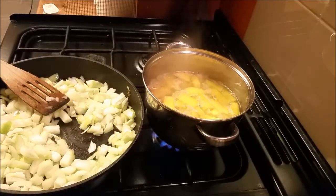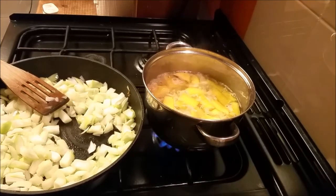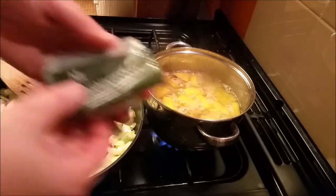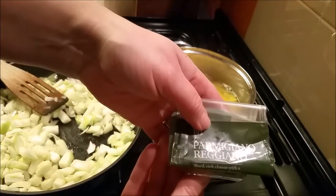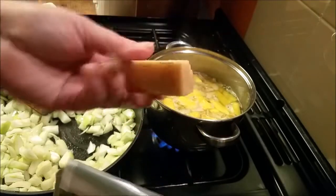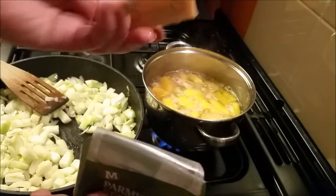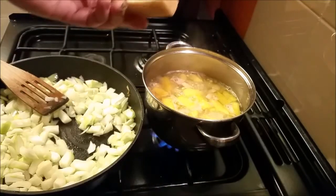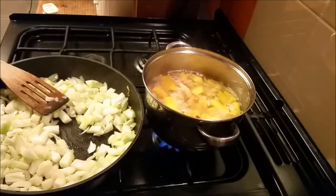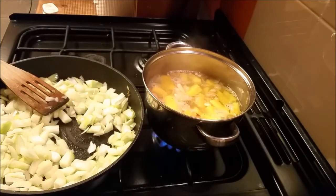Pumpkin soup. One thing I do — when I buy parmesan cheese and you've got the rind, this is the parmesan cheese I bought and this is the rind that you don't eat. I freeze it, and then when I make a batch of soup up, I just bung it in. It adds so much flavour to it — it's unbelievable.